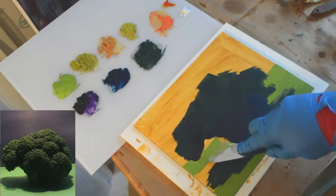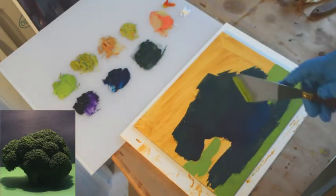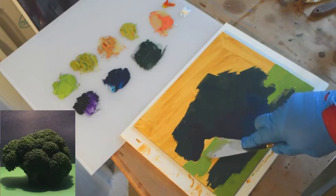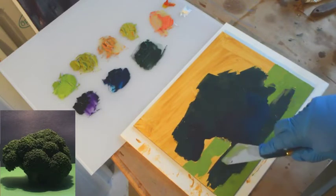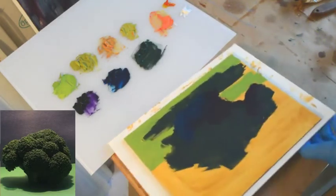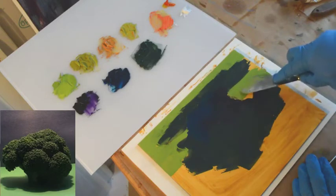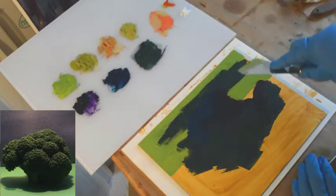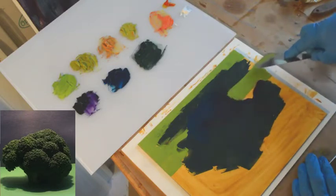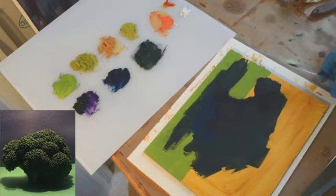I mentioned in the concept video that one of my favorite landscape painters — painters period — is Claude Lorraine from the Baroque period. Lorraine was known to set up landscapes by doing still lives first. Many of his landscapes were created totally from the imagination and from still lives he set up at the dinner table, rearranging vegetables into pleasing landscapes. That is essentially what we're doing here. Feel free to turn your board around — I don't tend to put smaller paintings in an easel, as I feel I have more control working flat.